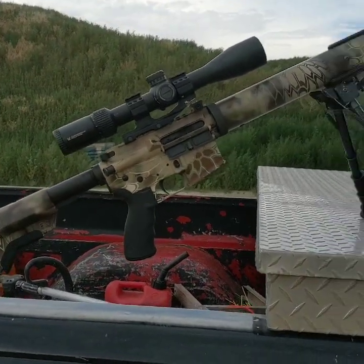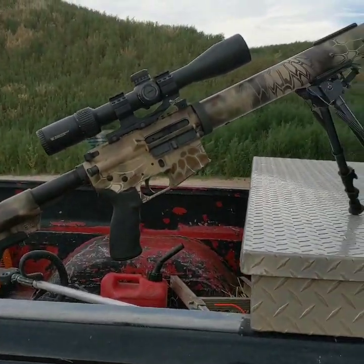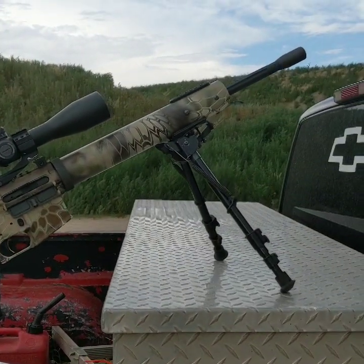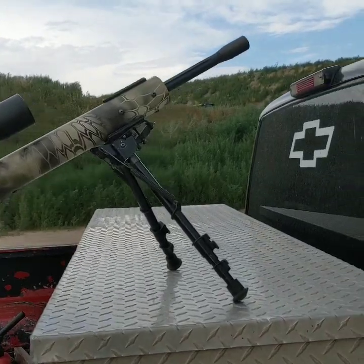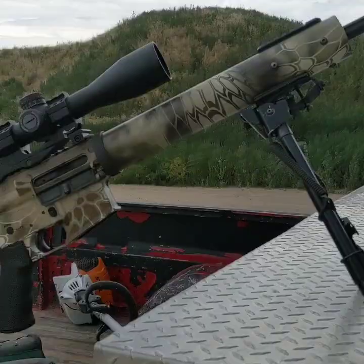Our test rifle today will be an Alexander Arms Hunter 6.5 Grendel with an 18 inch barrel, and I have a quiet brake by Accuracy Systems.